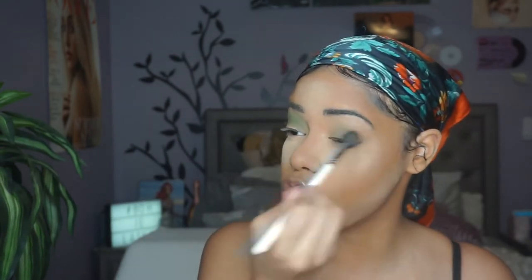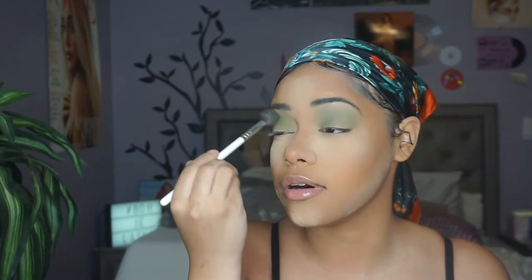That is blending out so nicely in my crease. There's no fallout — no fallout under here because I do have setting powder. Elf shadows always scared me, but so far this is going well. This is the first shade down — the third shade in the palette, the first matte — and I have to say I'm obsessed. It's not patchy, it blended out nicely, and I love how diffused it looks.